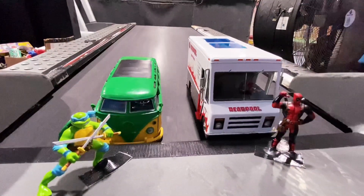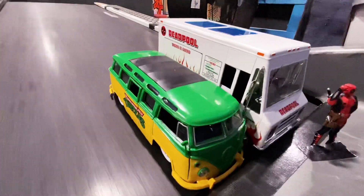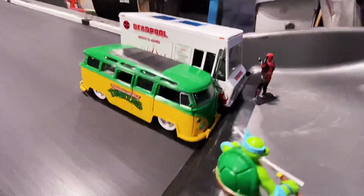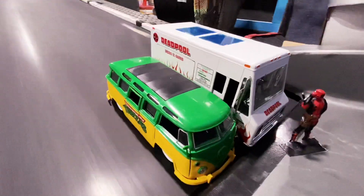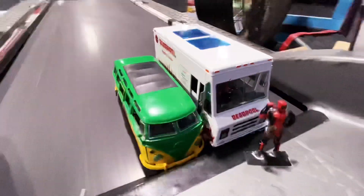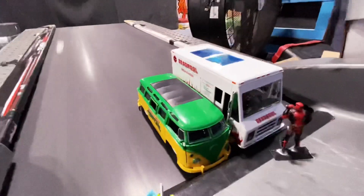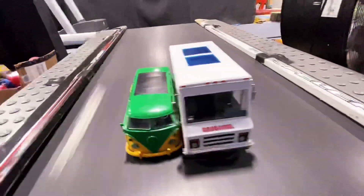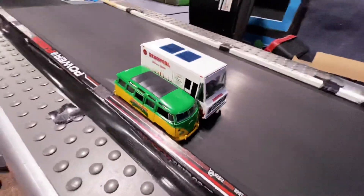First up we've got Deadpool vs Ninja Turtles — let's see if Deadpool can win. Okay, all of them side by side here in the front. Wow, both of these cars are doing amazing here. Oh wow, almost at top speed already, back and back — swerving a little bit here. Pushing back, still on.